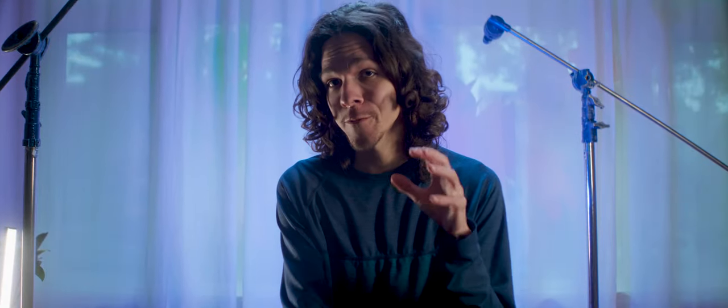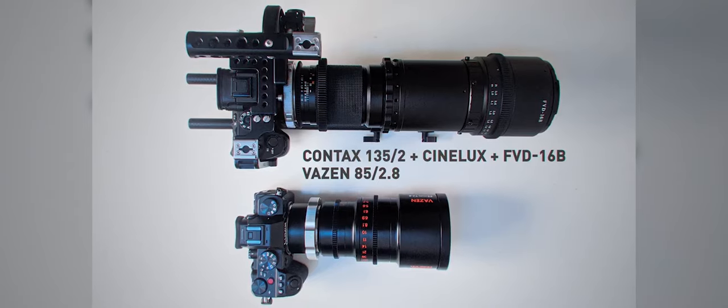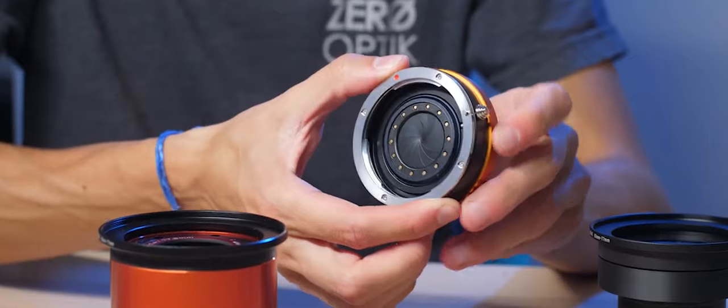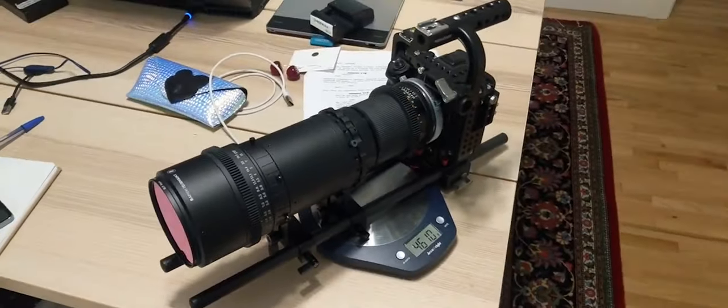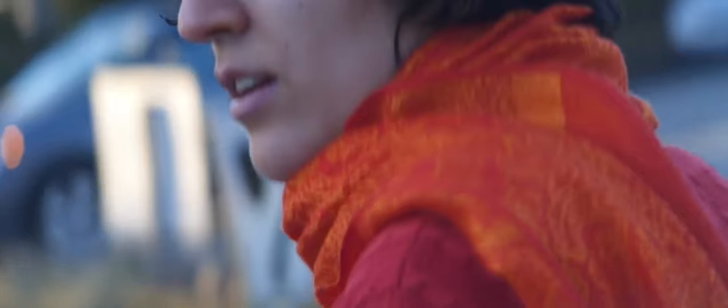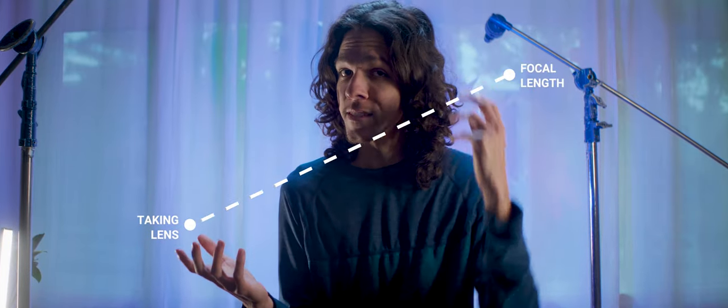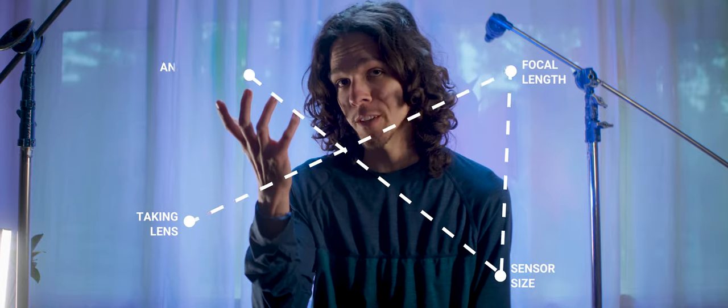Then we have to understand the spherical blocks of any anamorphic lens. In a DIY rig, these are called taking lenses. There are many factors to take into account here: coatings, mounts, aperture, size and weight. The spherical block or your taking lens plays a big role in how bokeh will look once you add anamorphic glass on top of it. Plus, you've got to figure out your focal length equivalences and balance the magic triangle — or square — of spherical lens, focal length, sensor size, and anamorphic squeeze.